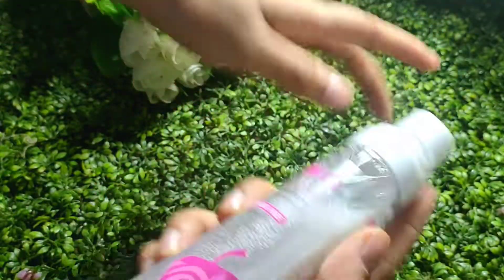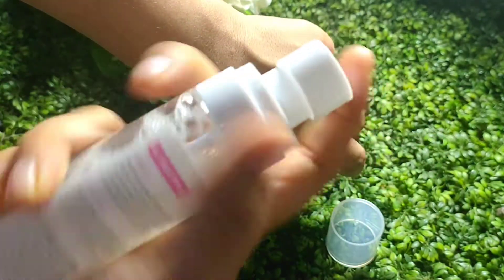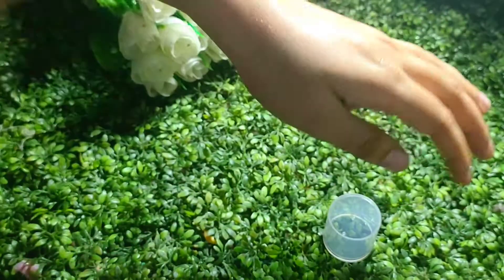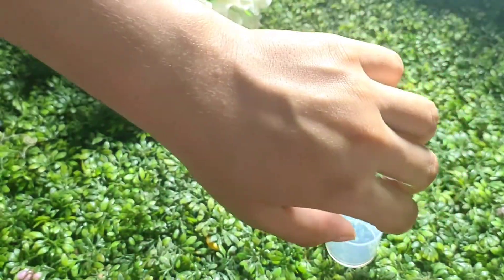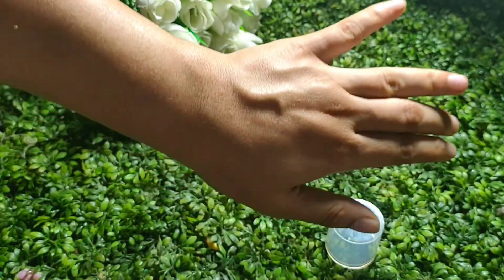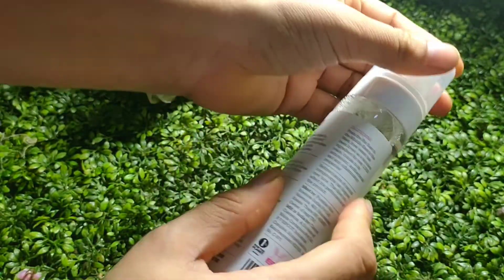Looking at the back side, the directions say how to use it. I have used it and found it normal. If you use Ponds Light Gel, it is similar to that but not exactly the same.